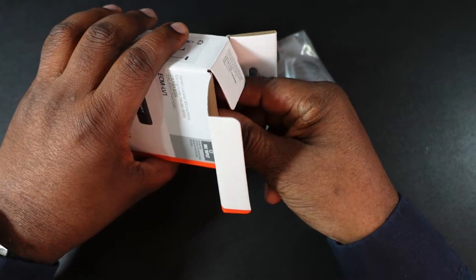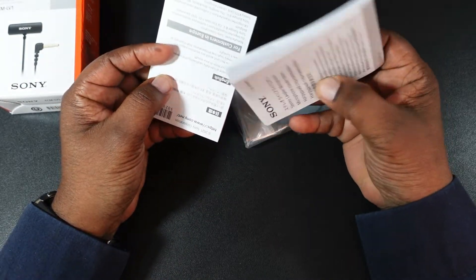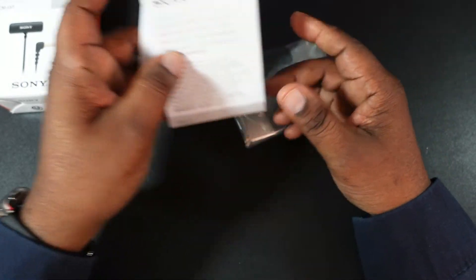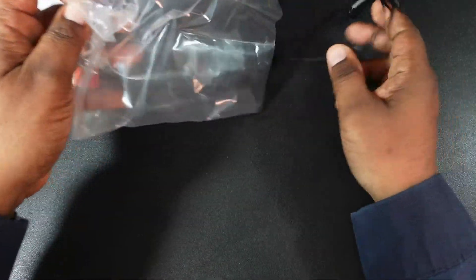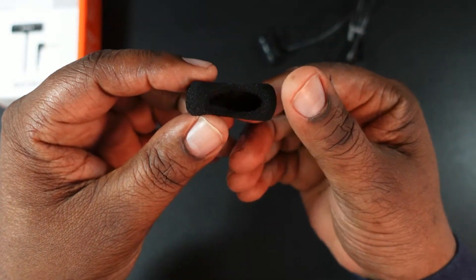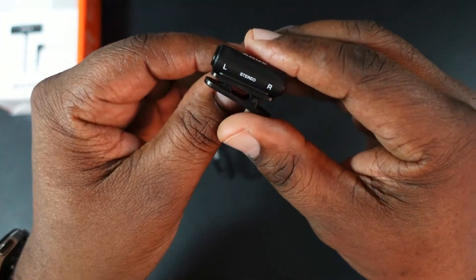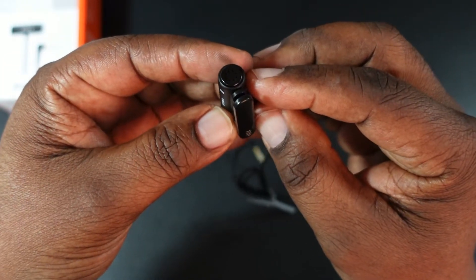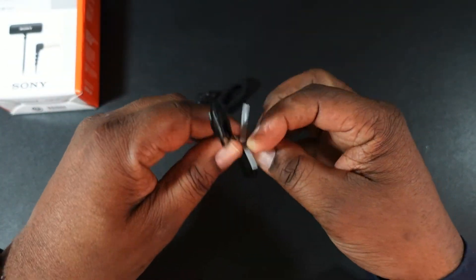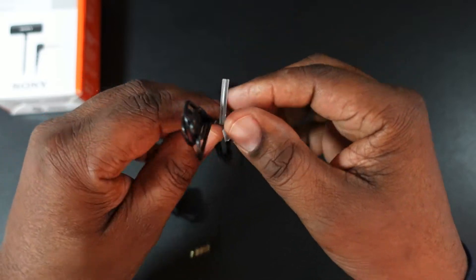I'm going to use this with my Sony ZV1, or whatever I need a microphone with — this will be used. You get some paperwork and documentation, just the user's guide and stuff, pretty self-explanatory. Here's the little windscreen that goes over the mic. And here's the microphone itself — you can see it's labeled left and right, has a little clip on there, and you can rotate it. You can use it straight up and down or in stereo orientation.